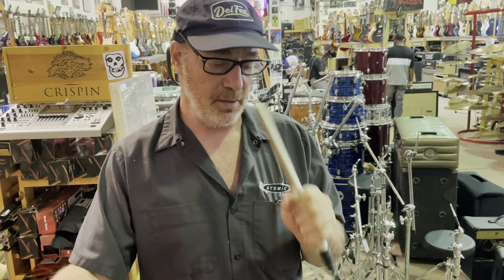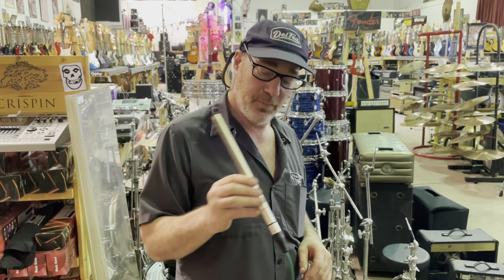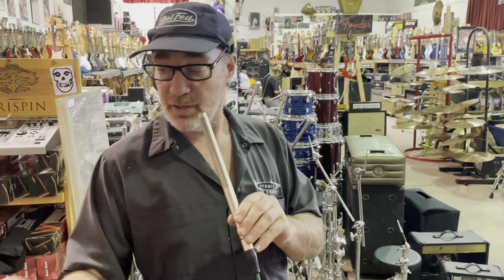And it sounds amazing. You can host any game show with this microphone — it will work great for that. And that's the end. Thank you very much.